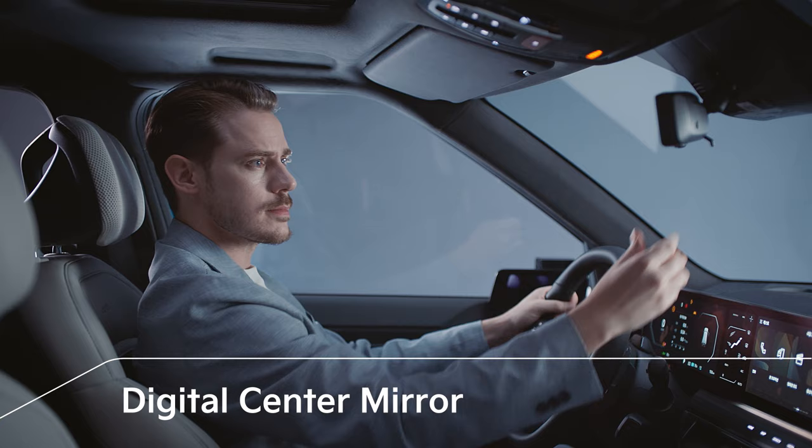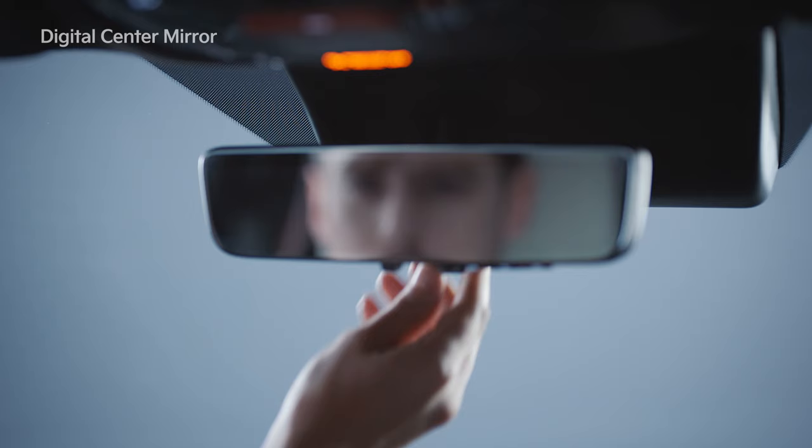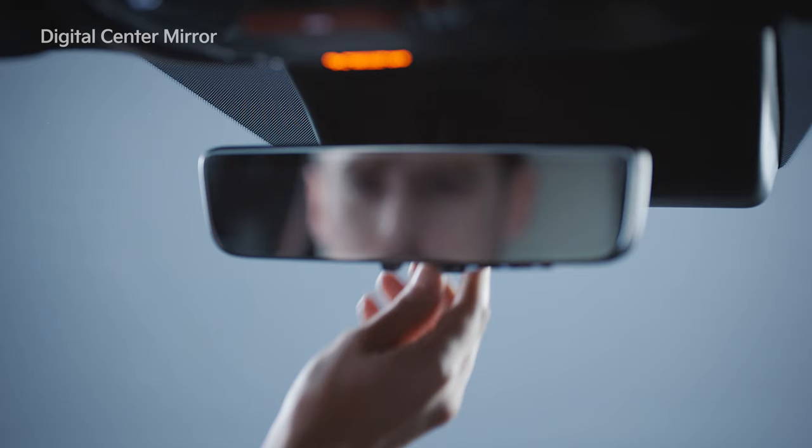The digital center mirror provides a safe rear view. By pulling or pushing the lever at the bottom, you can easily switch between optical mode and digital mode.